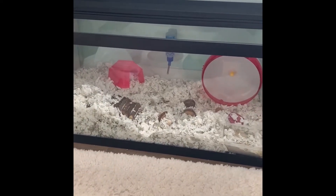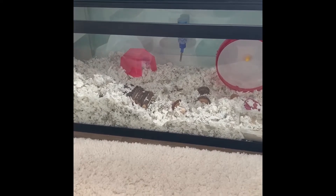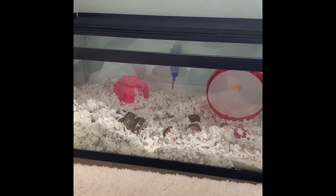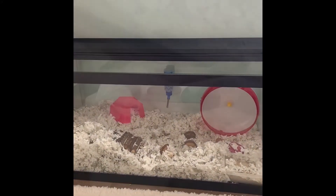Hello everyone and welcome back to my channel. Today we are going to be cleaning Peach's cage. If you are new to my channel, welcome and definitely consider subscribing. So let's get on to the video.